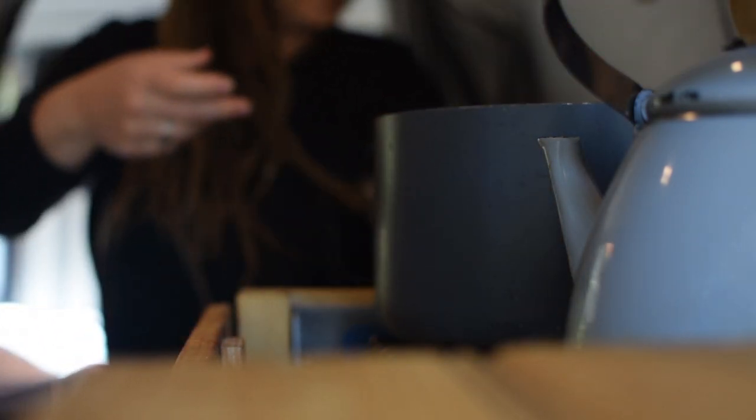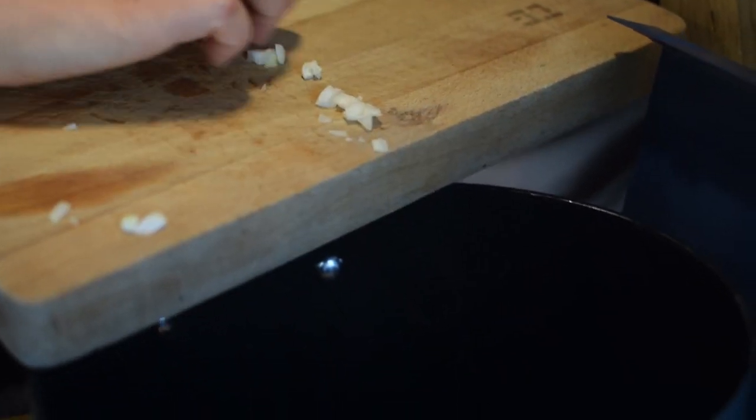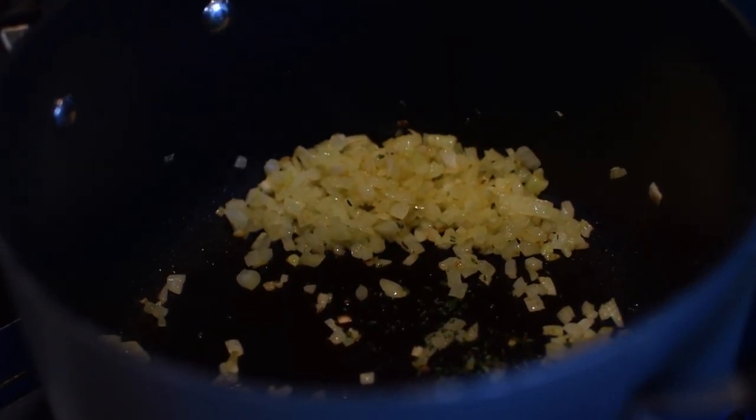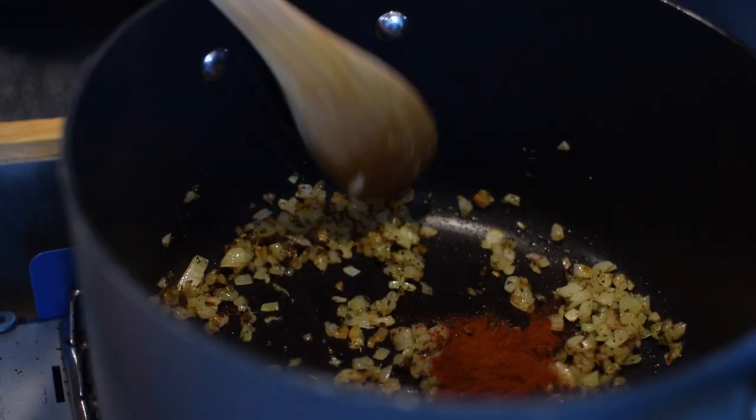Now pop the kettle on, just so that it's ready to make up the veg stock in a little while. In the meantime, place a large saucepan on the heat and add a drizzle of olive oil. Add the onions and the garlic to the pan and allow them to colour slightly and turn translucent. Add the finely chopped rosemary, a large pinch of salt and pepper, and a teaspoon of smoked paprika. Stir into the hot onions and garlic — this smells fantastic, a really savoury aroma.